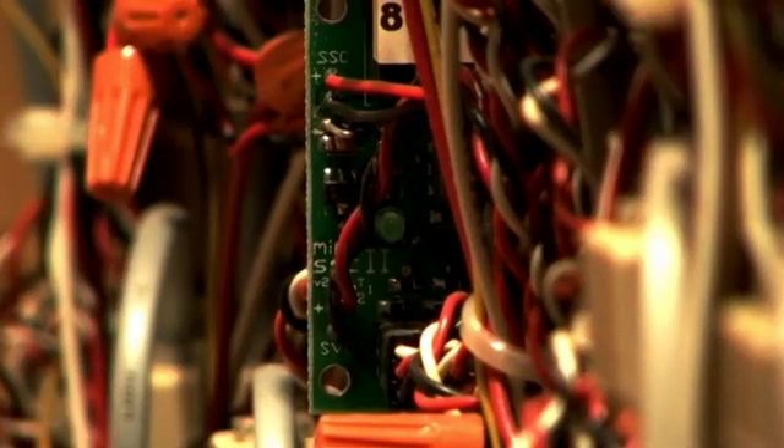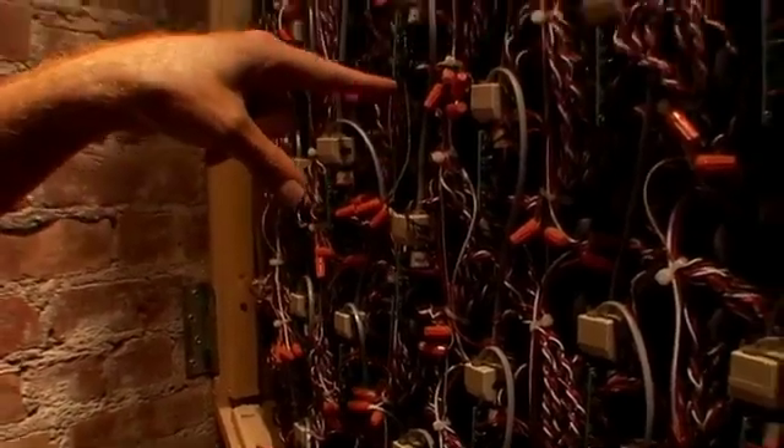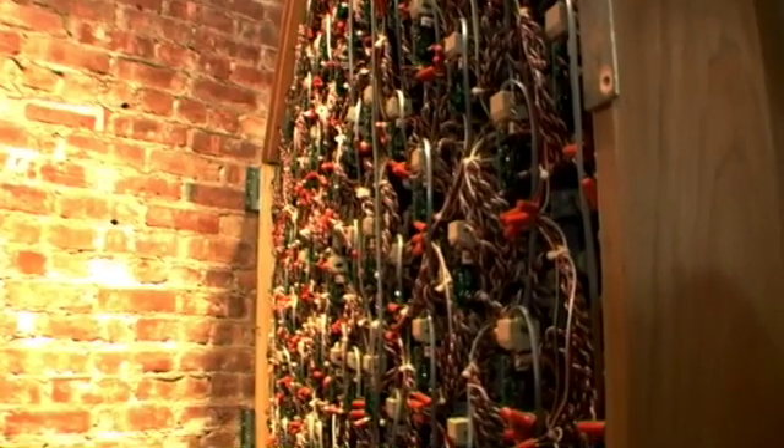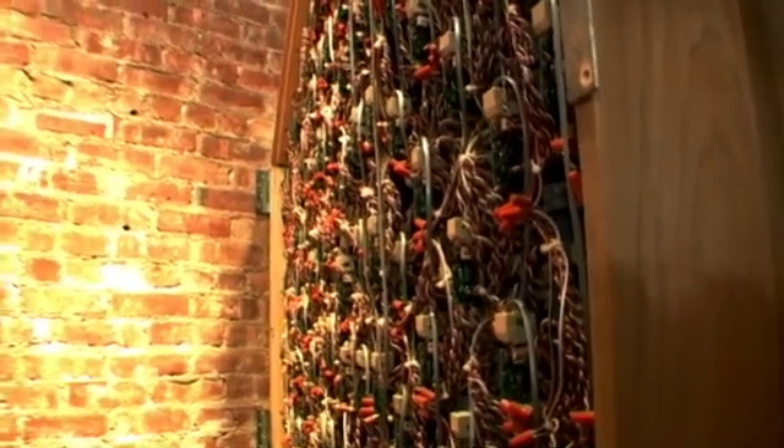Each one of these serial servo controllers is in turn wired to eight servo motors. A nice effect that comes with these serial controllers is that they blink a little green LED every time any of the motors associated with that board move.